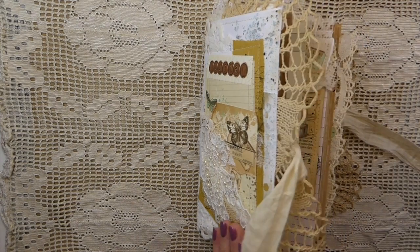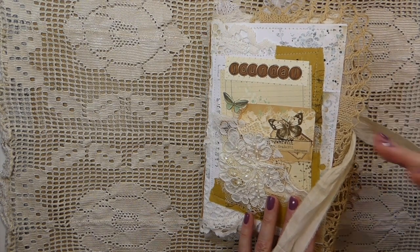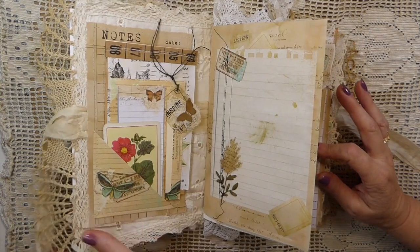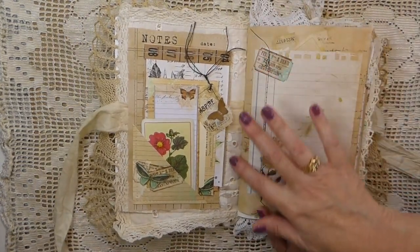As you guys know I've been spending some time organizing and finishing up leftover projects. I've also recently done some de-stash, and if you're interested in those, check out my shop - I've still got a couple of de-stashes left.